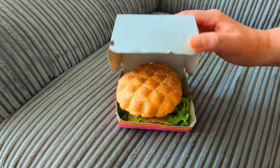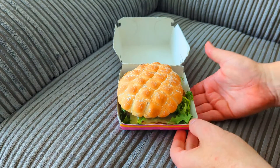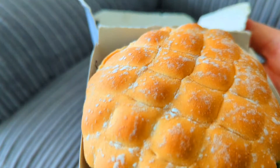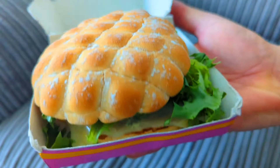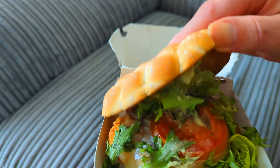Well hello and welcome to the channel. This is Big Hairy Kev with a quick review of this from McDonald's UK. Only available for a limited time, it's the Crispy Chicken Italiano, which they describe as a delicious crispy chicken